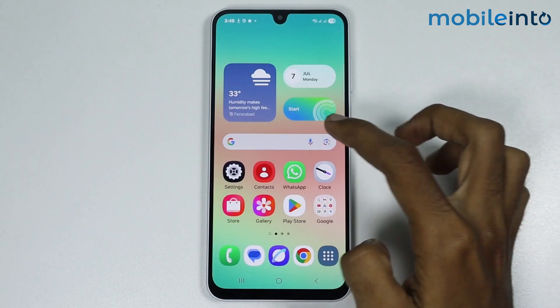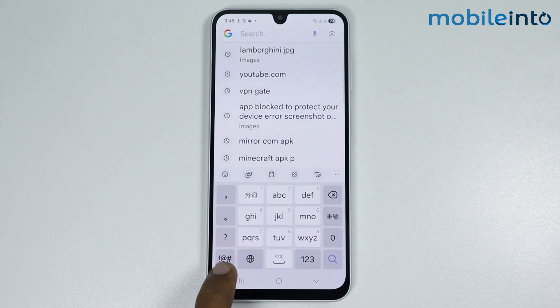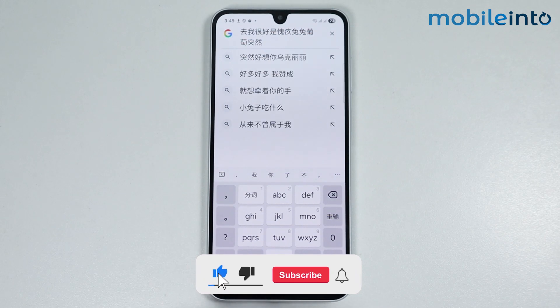Open the keyboard on your smartphone. To change the language of your keyboard to Chinese, tap on the globe icon. And this is how you can add Chinese handwriting to the keyboard on any Samsung phone.